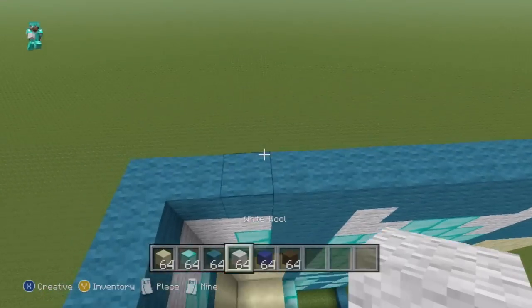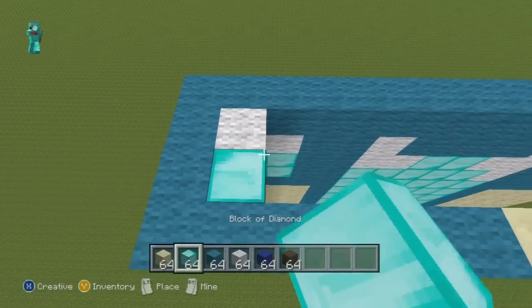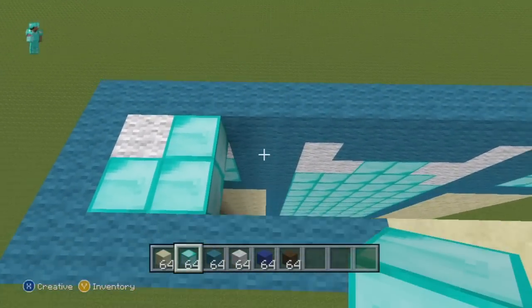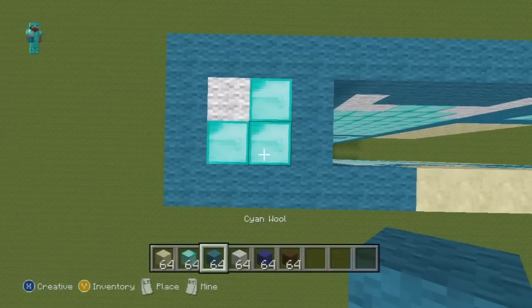Once you've got the side of the arm taken care of, all that's left is the shoulder — also very easy. At the top of the shoulder, just add those six blocks in those positions.